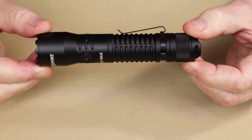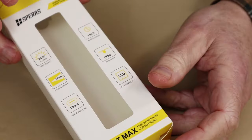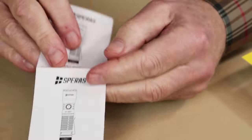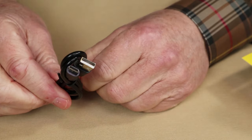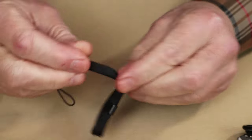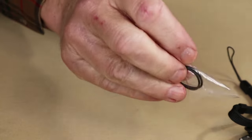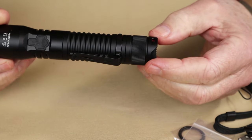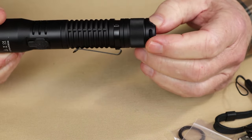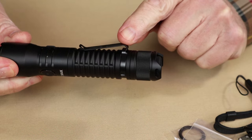Before we take a closer look at the EST Max, let's take a look at what it came with. Inside the box are a few pieces: the manual and warranty information, a USB Type-C charging cable, a lanyard, and a pair of spare O-rings. The light also came with a 3200 mAh 18650 lithium-ion battery, which is installed in the light, and a removable pocket clip.